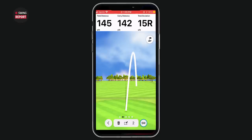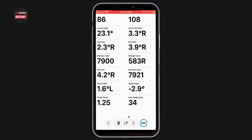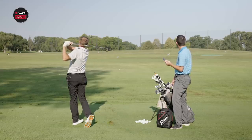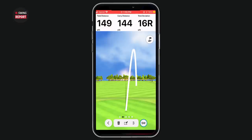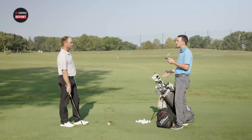The spin went from 6,500 on the first shot up to 7,900 on the thin one. The third shot was pretty solid: carry 144, total 149. So across those shots the carry distances were 145, 142, and 144, with totals of 151, 145, and 149 — very consistent numbers right in line with his expected distances.